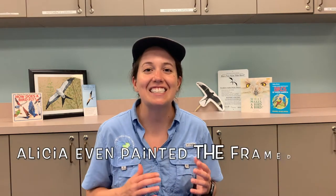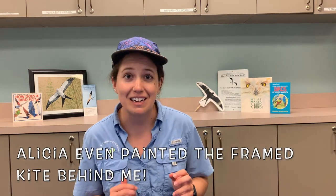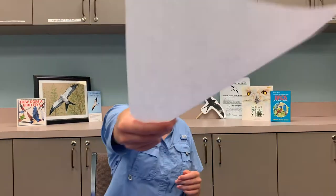So let's celebrate the swallow-tailed kite by making our very own swallow-tailed kite paper airplane. My intern Alicia is much more artistic than myself and is going to make a swallow-tailed kite for you to follow along. All you'll need is a sheet of computer paper, a pair of scissors, and a little bit of patience. Take it away, Alicia!